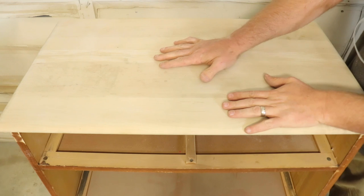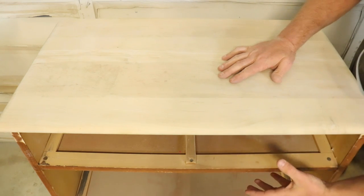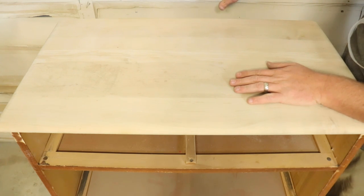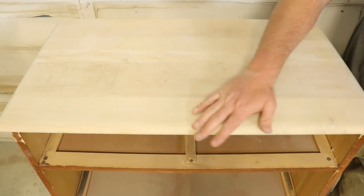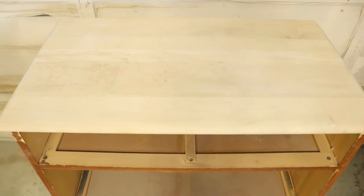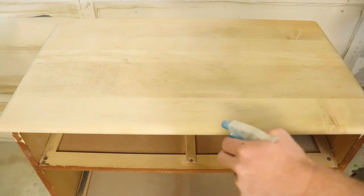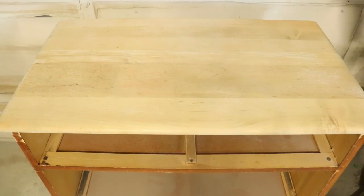This is the third bleach treatment. You can see it's getting so light it's hard to make it out against the background of the garage door. I think we'll do one more and call it right there — you can see the contrast between the treated and untreated areas. Last bleach treatment — this is coat number four. We haven't been doing any sanding in between, just drying it out and spraying it again.